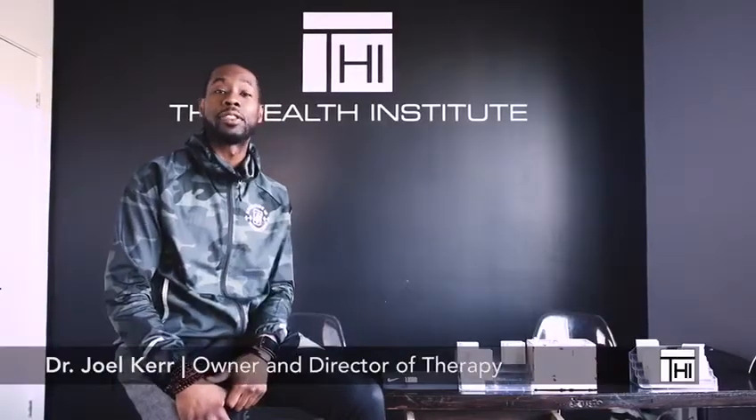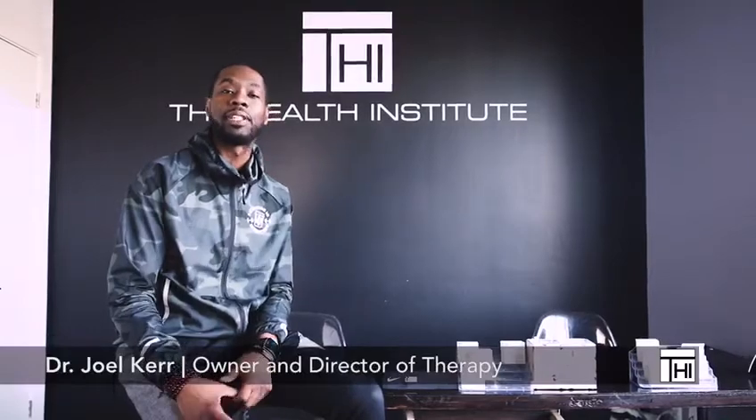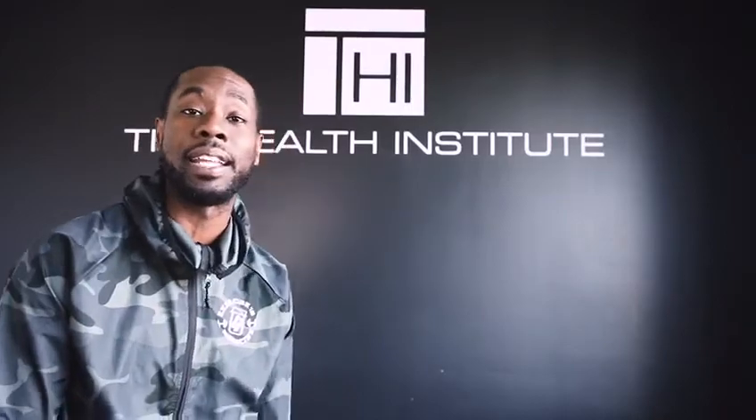Hey guys, check it out. This is Dr. J from the Health Institute, and I'm here to launch a new series on IG called Dr. J's Injury Report, talking about injuries — specifically injuries sustained in the NBA.